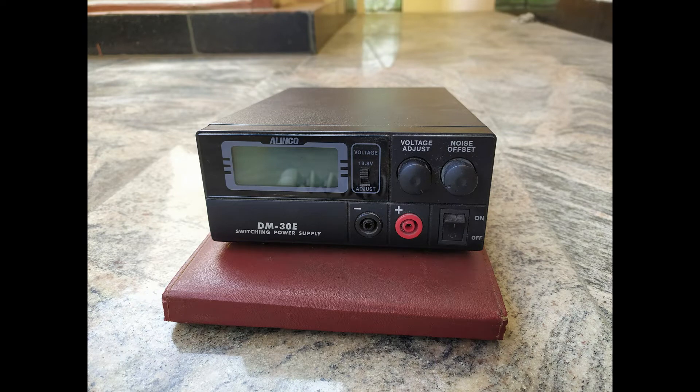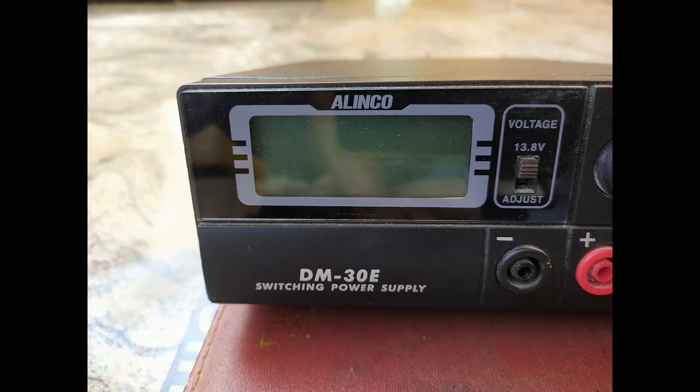The Elinco DM30E is a switch mode power supply in which voltage can be adjusted from 9 to 15 volts. It has a current rating of 30 amperes. As far as voltage control is concerned, the output voltage can be fixed at the rated 13.8 volts or is continuously adjustable from 9 to 15 volt DC with the help of a selector switch.